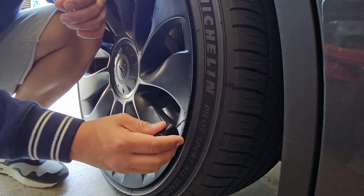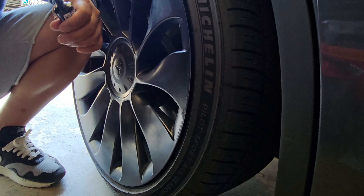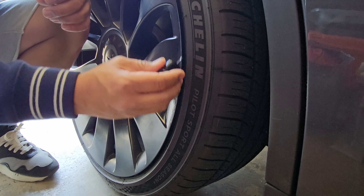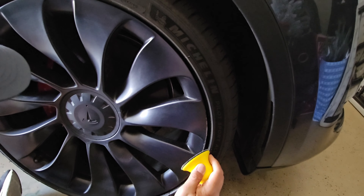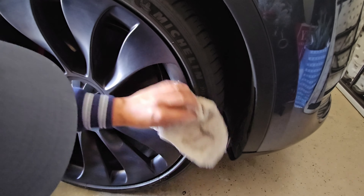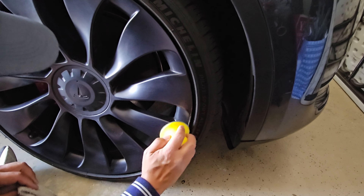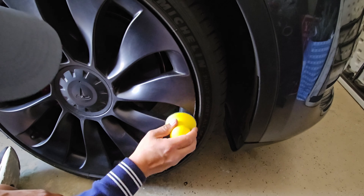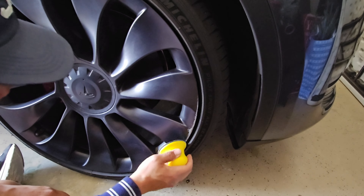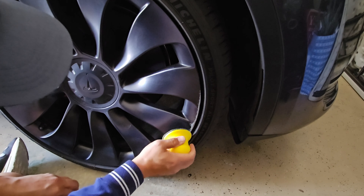Here's another wheel that had some scratches and damage. We did the same thing — put the sandpaper on the tool, buffed it out, wiped it with a microfiber cloth, and then added the paint to clear everything up.